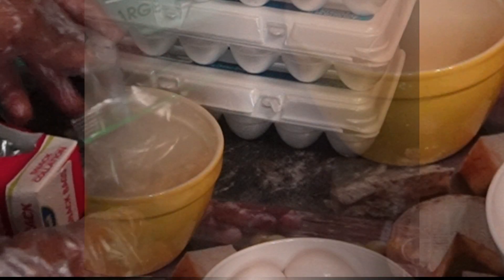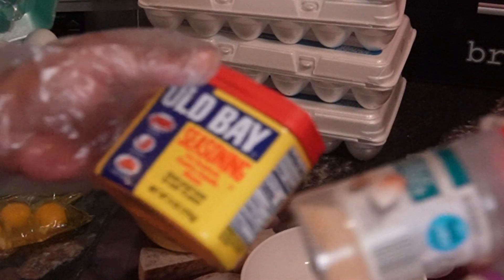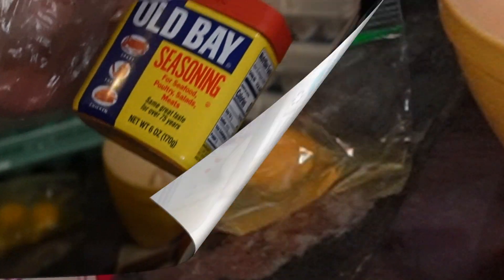They still work the same once they're thawed out. You can use them just like regular eggs, but you have to store them depending on how you're going to use them. Some recipes require two or three eggs. Sometimes you may want to cook a meal so you'll add seasoning.